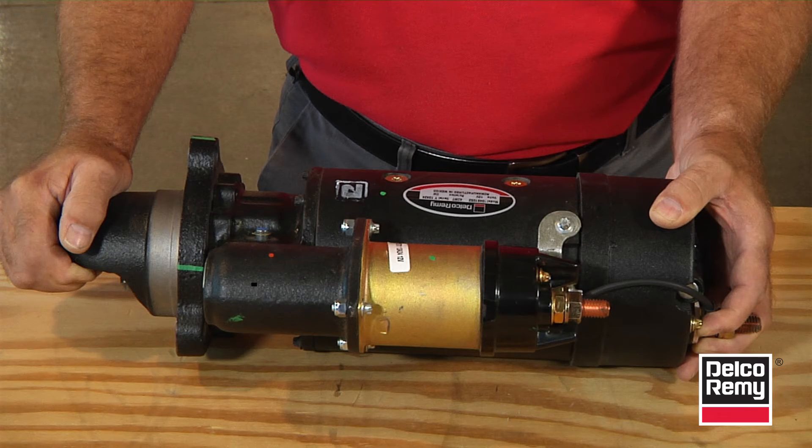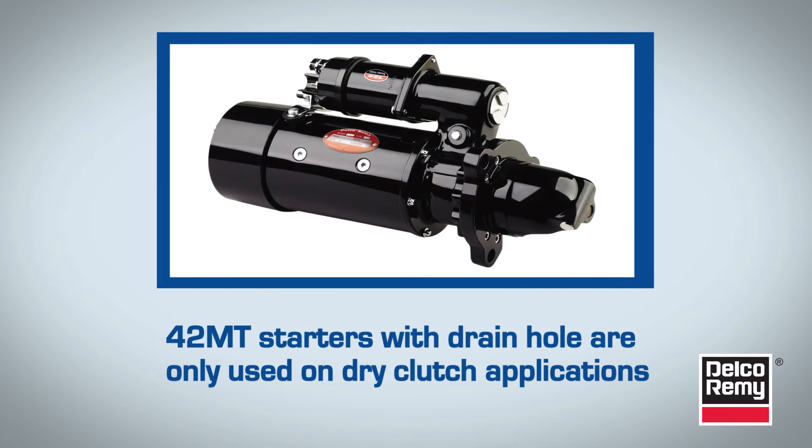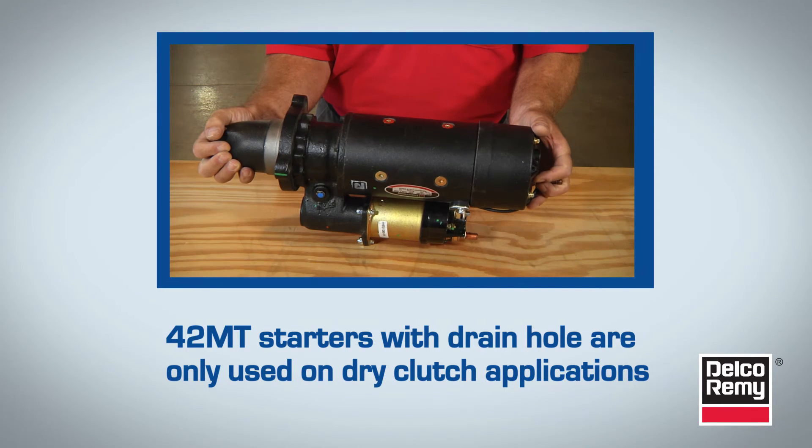On the 42MT straight drive starters, some applications have a drain hole located in the lever housing. These starters will never be used on a wet clutch application; they are only used on dry clutch applications. If installing a 42MT with a drain hole, the solenoid will be in the down position.